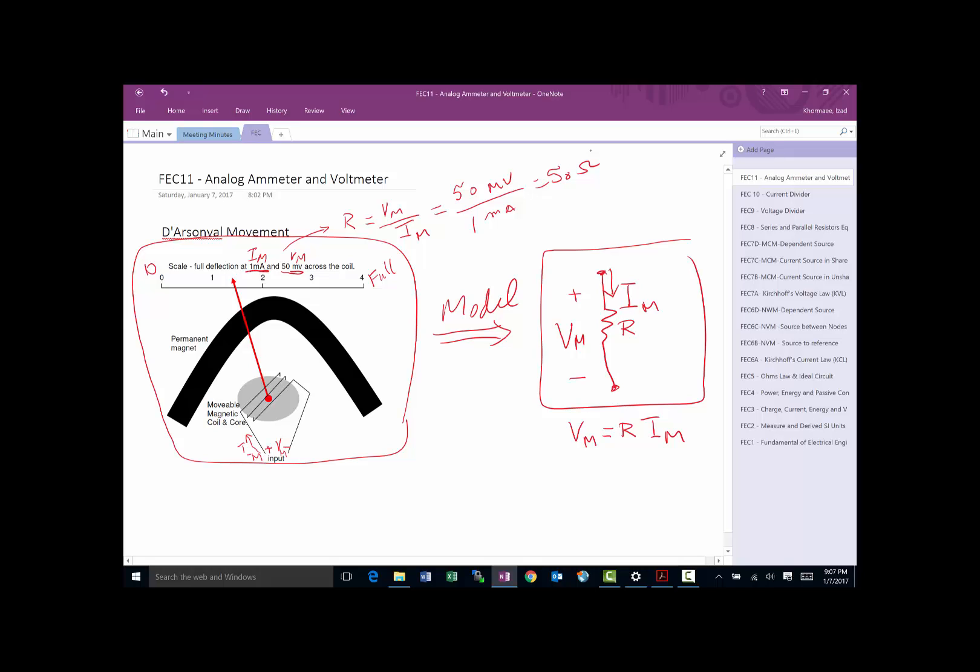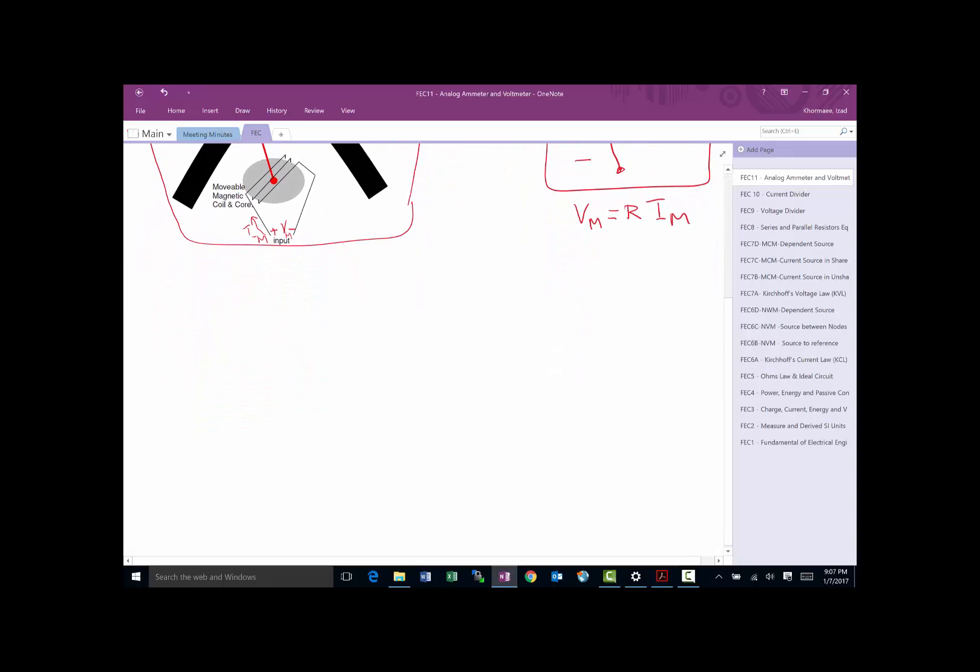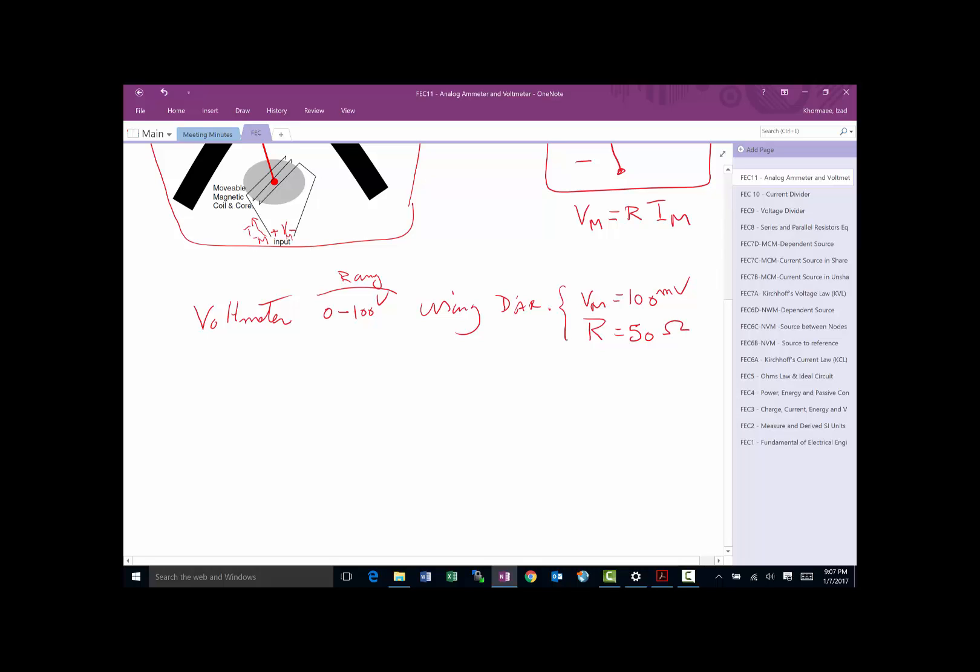Now let's talk about building a voltmeter. Say I want to build a voltmeter with a range of 0 to 100 volts, and I've been given a D'Arsonval movement where the maximum voltage for full deflection is 100 millivolts and the resistance R_da is 50 ohms. Those are the given values, and they want us to design a voltmeter with that range using this movement.